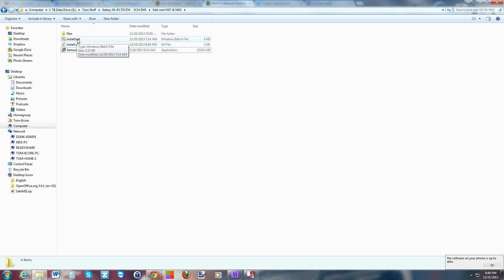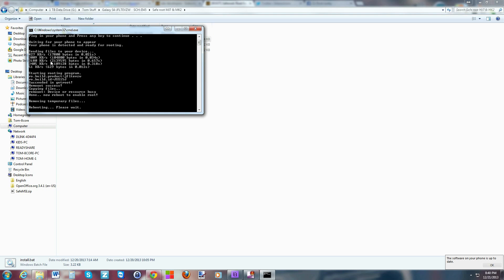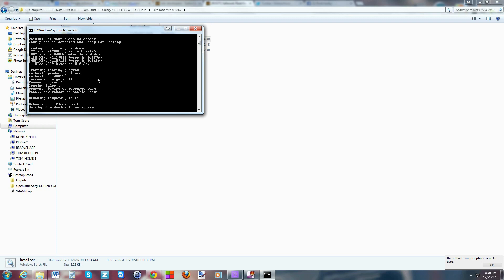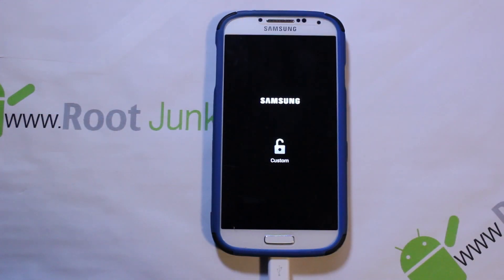Once everything is set up, go to the 'install.bat' file and just double-click on it. It'll tell you your device is plugged in and prompt you to press any key to continue — go ahead and press spacebar. It starts sending stuff to the device. At this point you may get a pop-up on your device asking you to enable ADB authorization.